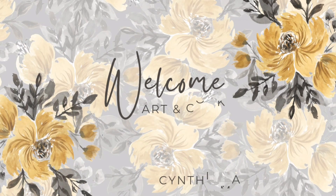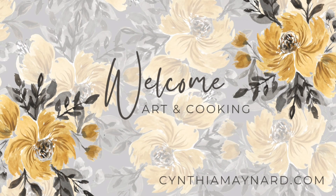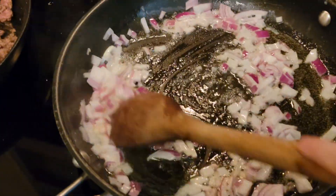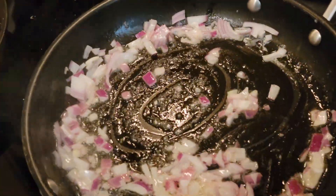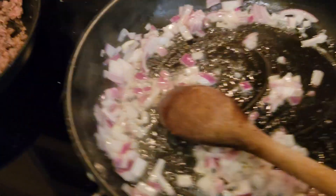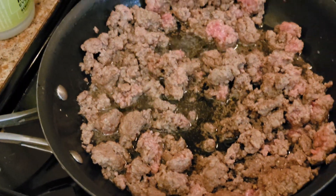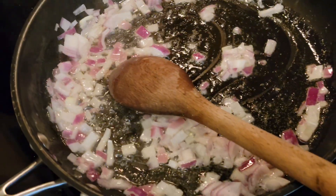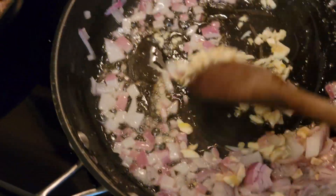Hey guys, I made this delicious pizza for dinner. I started out with about three tablespoons of butter and letting that melt, sautéing up my diced onion, and then throwing in some garlic. At the same time, I'm browning up some grass-fed beef and going to drain that off before I add it.